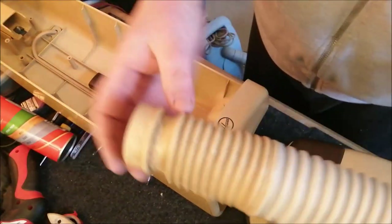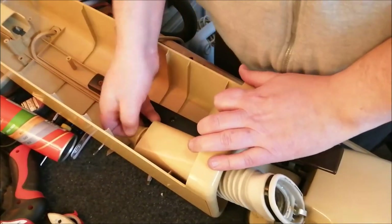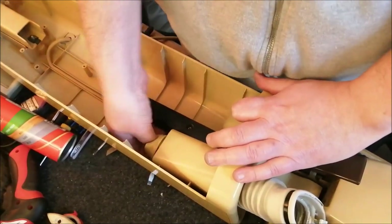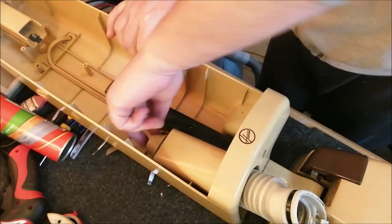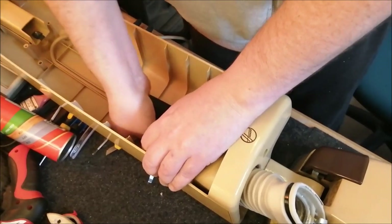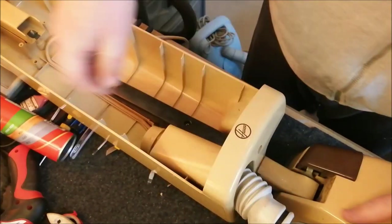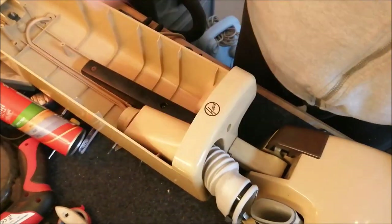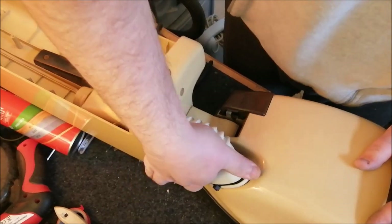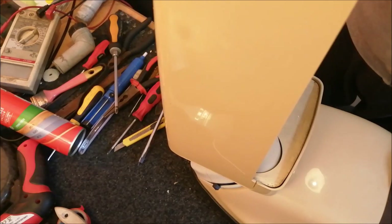Now we need to get the bellows back up inside. We push it in up here and then pull it through the top. Again, be really careful with the back body - don't put any pressure on it at all. It's slightly tricky to get this through. There we go. And now this adapter bit can go back on so we can reattach that. Pop this on, slop it over, and there we go - the bellows is fitted. That works lovely.